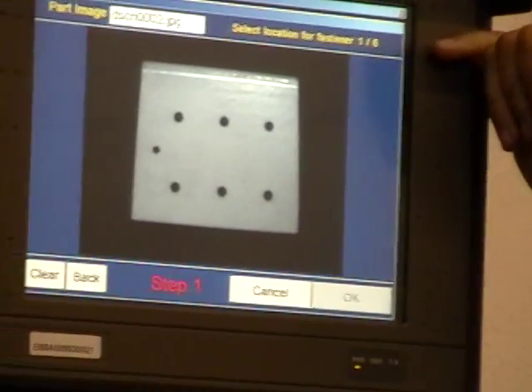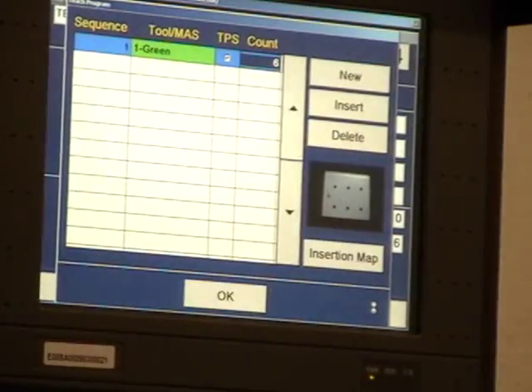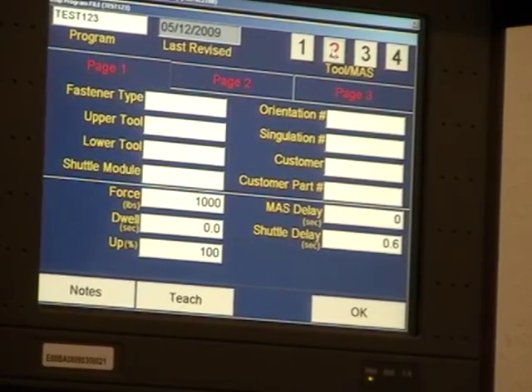Select location for fastener one of six, two, three, four, five, and six. The programming is the same for stations two, three, and four — fill in the blanks, select the right hardware, create your map.